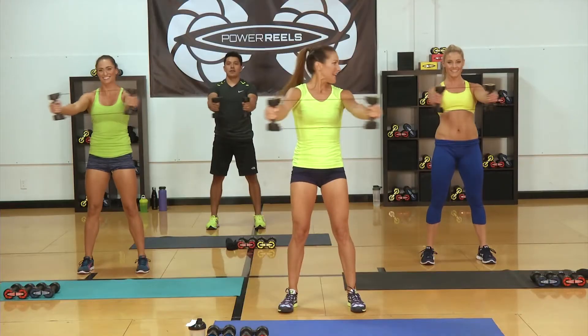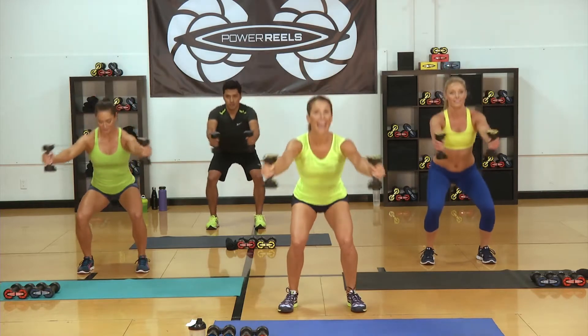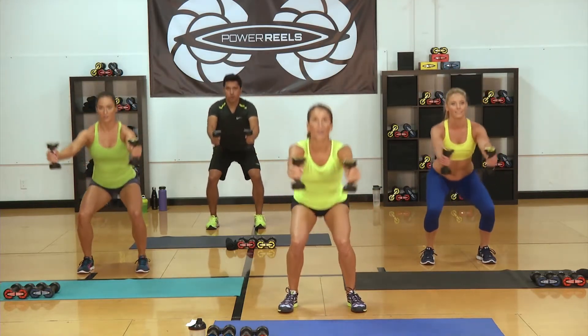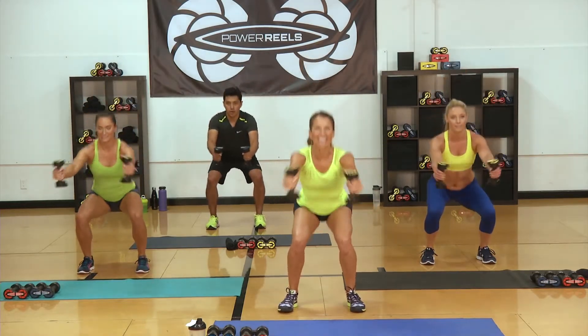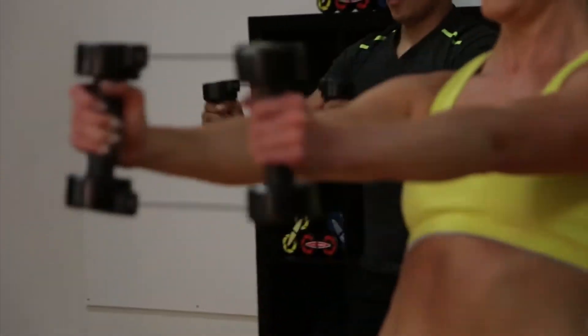How are you feeling, gang? Katie, you good? Catch your breath — active recovery. We're going to go down into our jumping squat again in five. Keep pulsing. I know the shoulders are on fire.